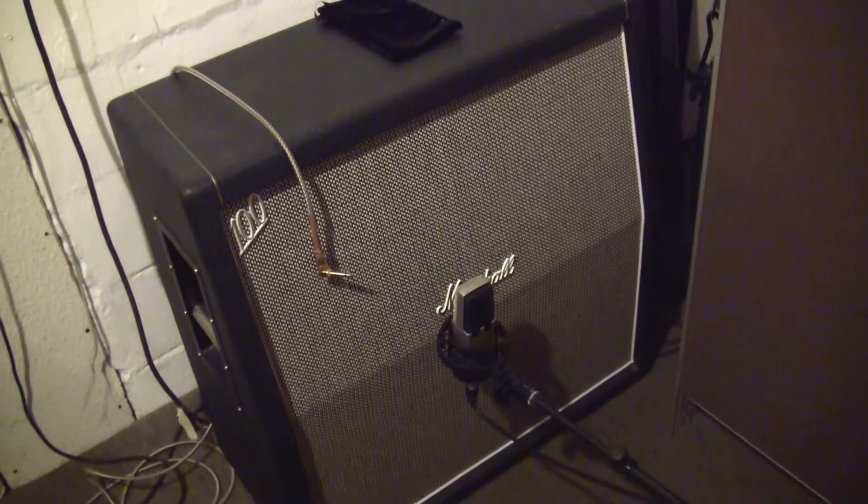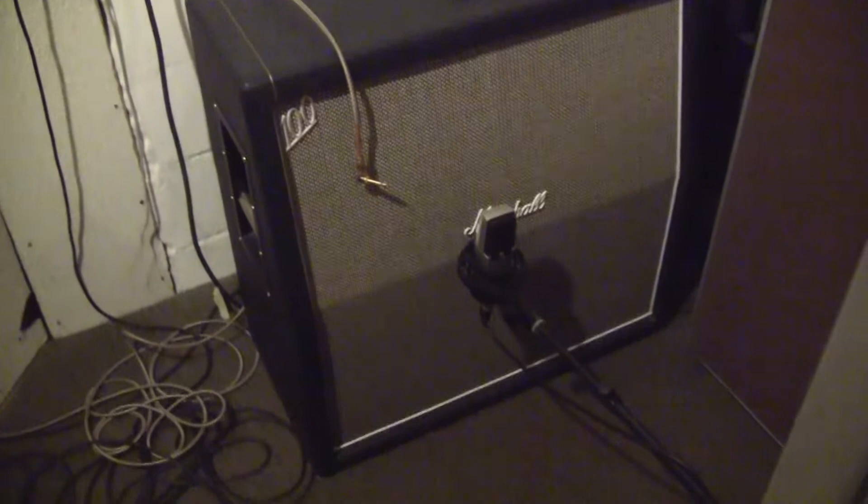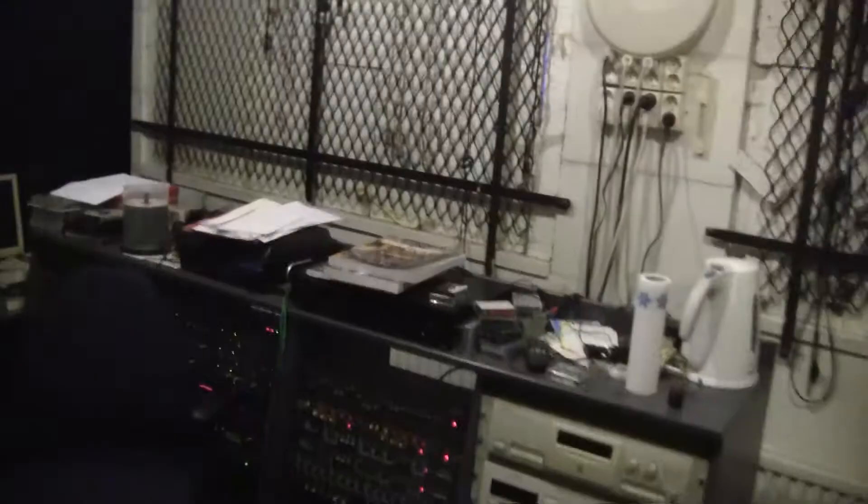The Marshall is connected to cabinets in a separate booth over here, and it's mic'd with an AKG figure-eight pattern, which gives it a bit more mass. I have a cable going from the control room into the Marshall, which goes into the cabinet.